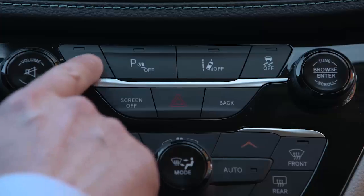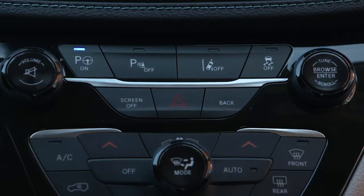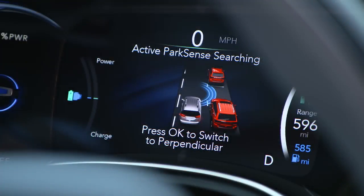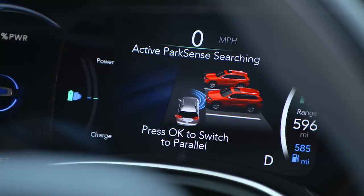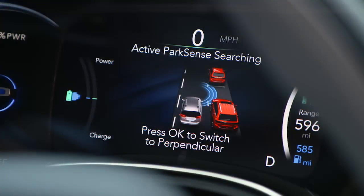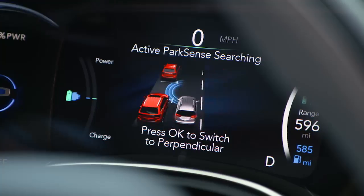To turn it on, push the Active Park Assist switch on the switch panel below the Uconnect display. Push OK on the left side of the steering wheel to choose either parallel or perpendicular parking. Then use your turn signal to let the system know if you'll be parking to the right or to the left.